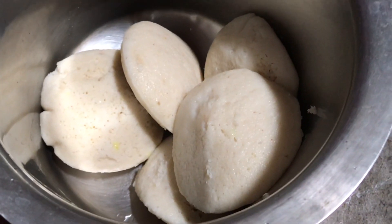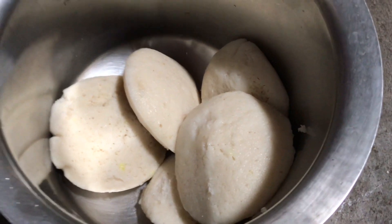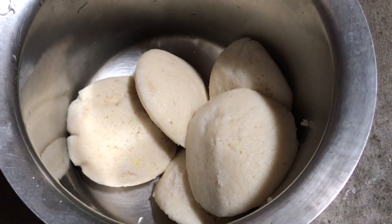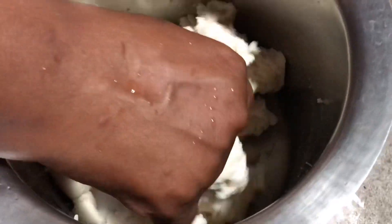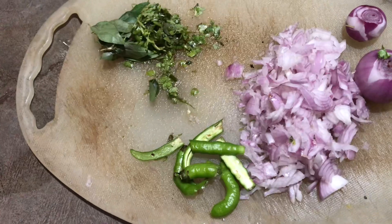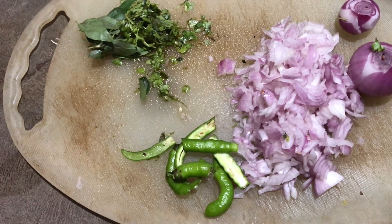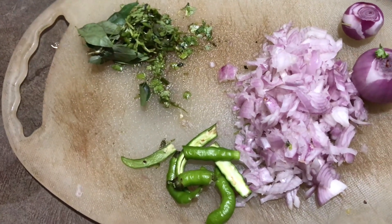Now we have to cut the idli upma, so we can cut the idli upma. I will cut the egg and cut the egg. When we're done, we can bend it up.